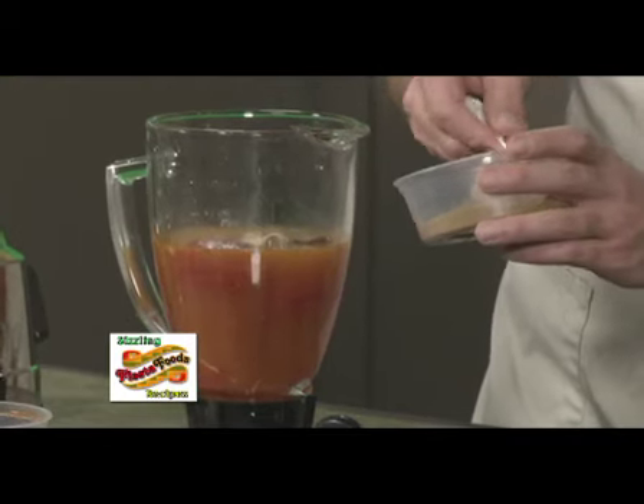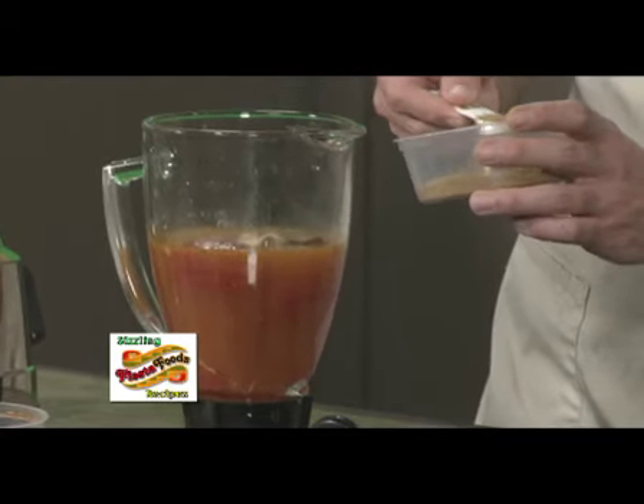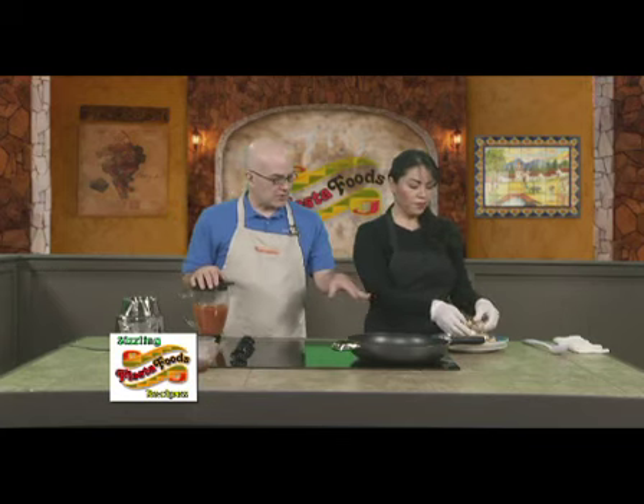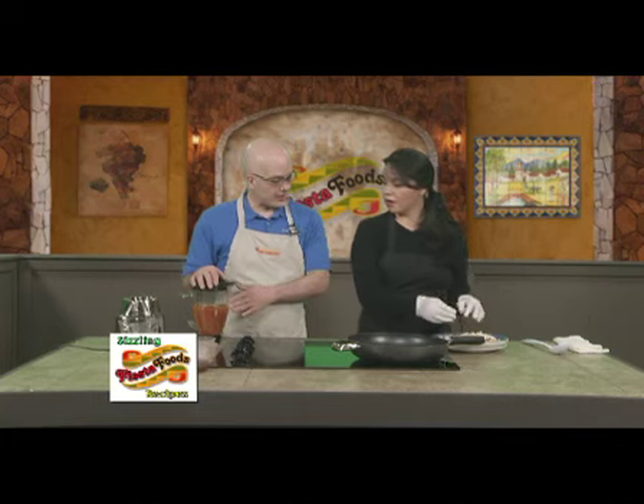And also cumin — your favorite seasoning — one teaspoon. All right, so we've got that ready for the blender. Salt and pepper and my favorite seasoning, which is chicken bouillon. Put that right there and blend it. I'm going to put the chicken bouillon at the end also. Now are you going to put this in the fryer, or is that what we're going to do in our next segment?